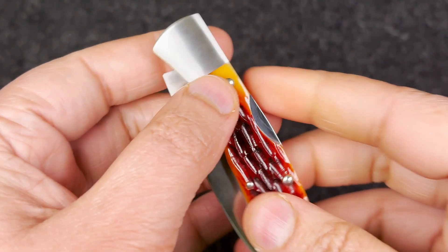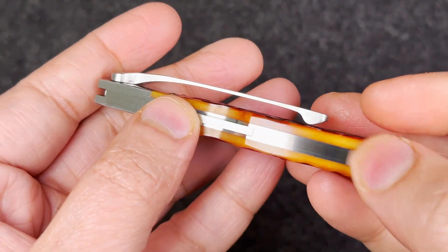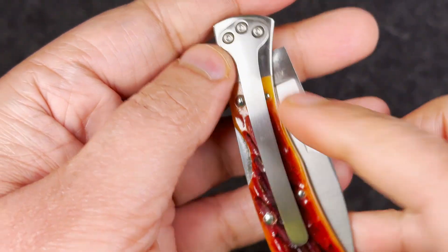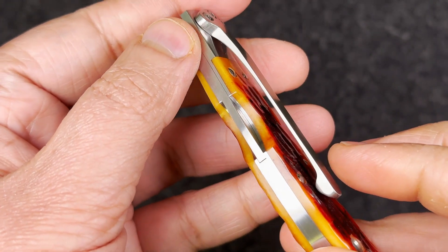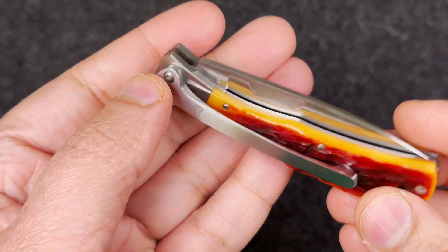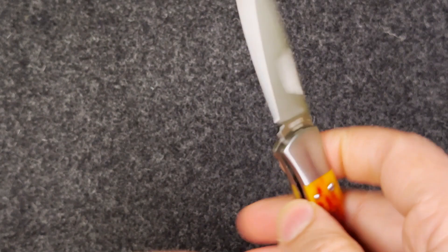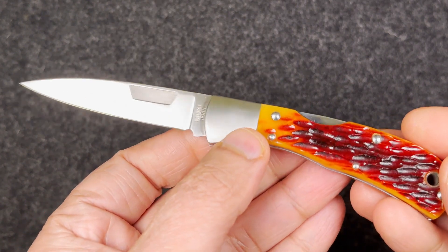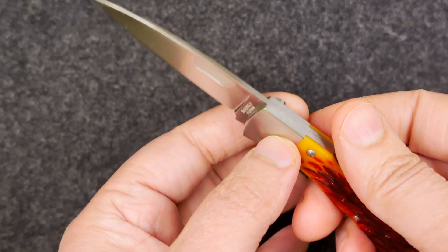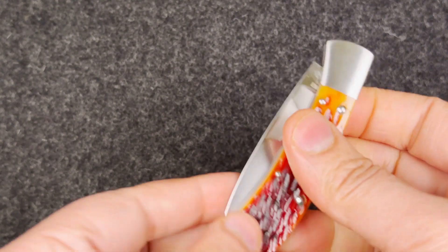Dead center on it, beautiful finish. Look at the tight backspring — no space, nothing, clean and tight, beautiful clip. You really don't get to see this kind of work in today's world. Nowadays production companies don't make this kind of stuff anymore, but Moki — wow — Japanese company, nice work on this one.